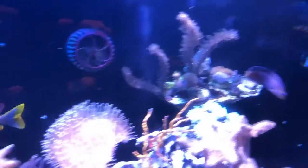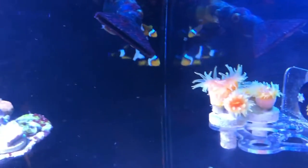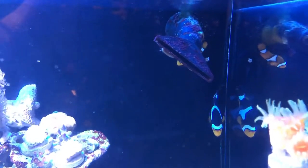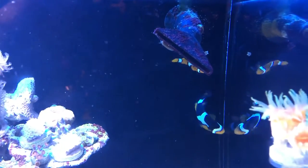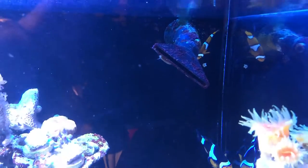Moving over to the right, these are dendrophyllia — I feed those by hand. And in the back I have a male and female clownfish. They have hosted that powerhead for years, even when I had the tank in our previous house.